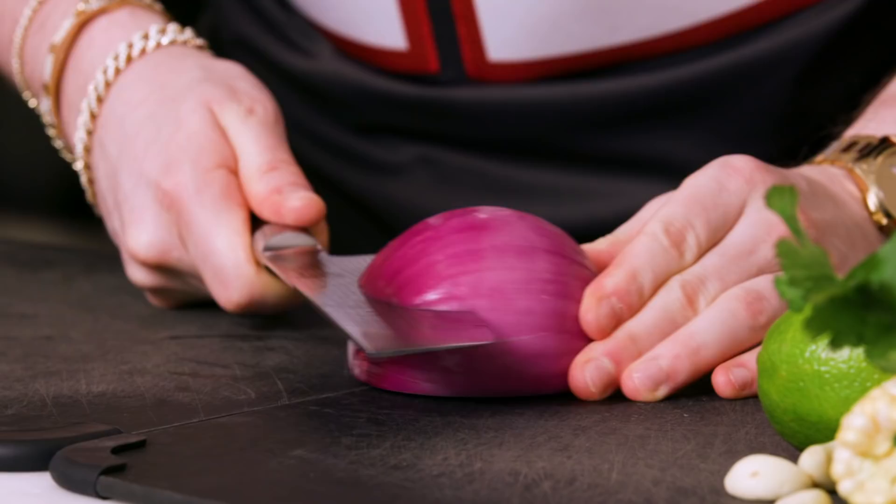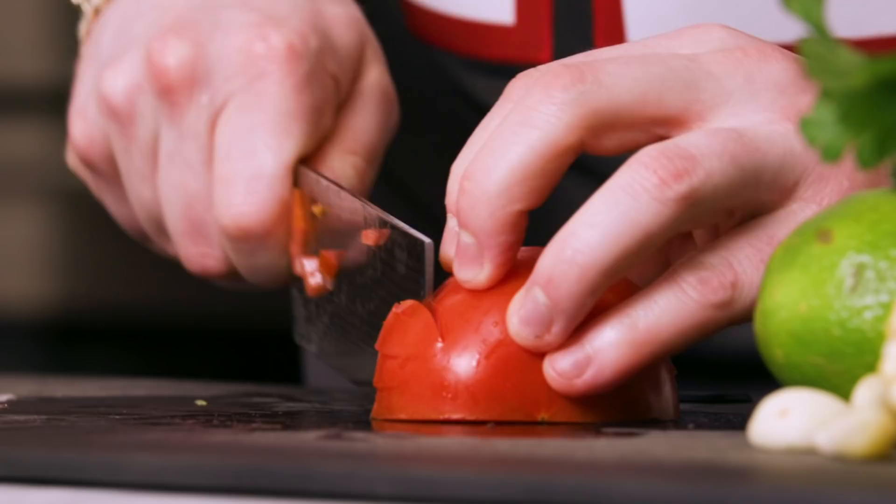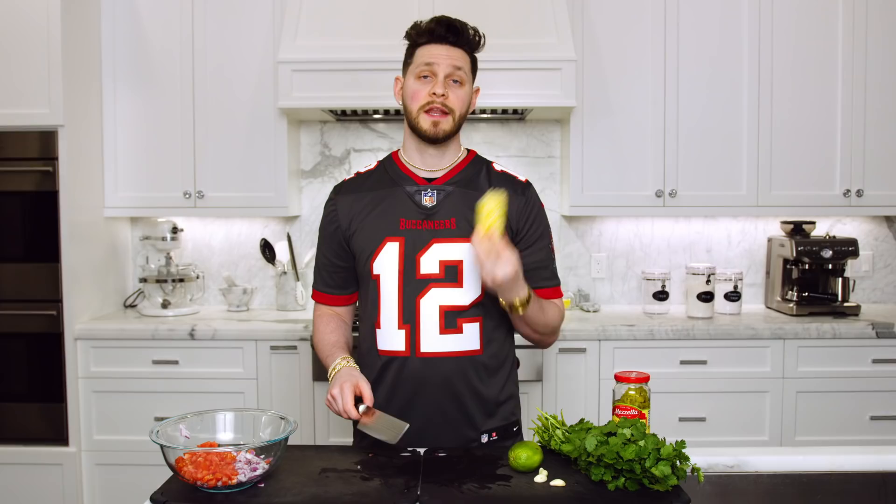We're gonna start with the prep work. Take your red onion, run a few horizontal lines through it, then some vertical lines, and then run your knife through it for a fine chop and put that in your mixing bowl. Next, take your tomato, cut it in half, run some horizontal and vertical lines through it, and then right down the middle for a nice chop, and put it into your bowl.